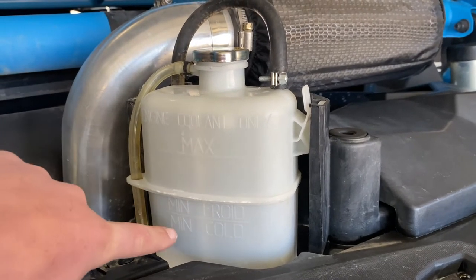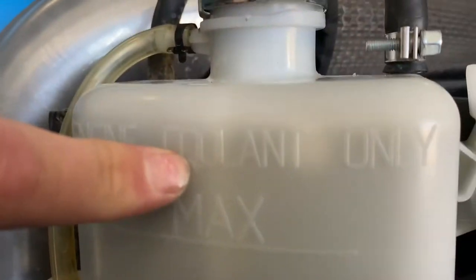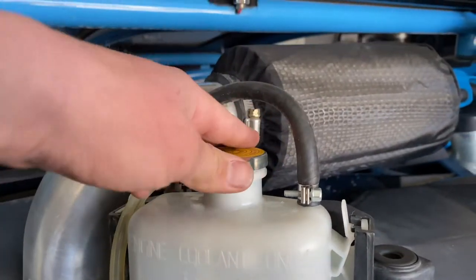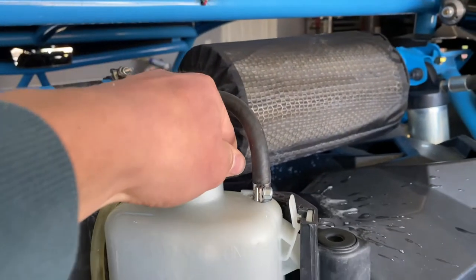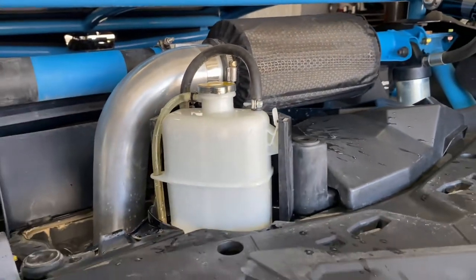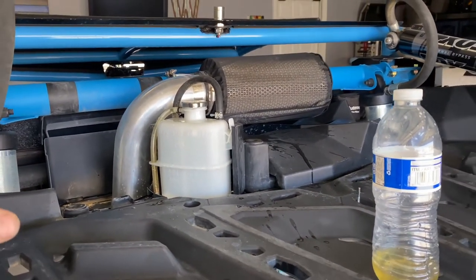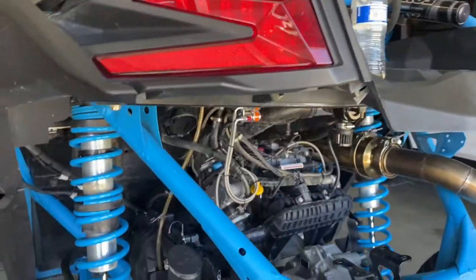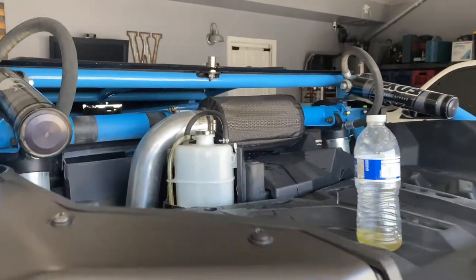So here's the reservoir I was talking about. The max line, the minimum line — right now you can tell it's all the way up here. When I take this cap off, it just comes spraying out. There's still pressure in it and I haven't even turned the car on or anything — still under pressure. I don't know what's going on.